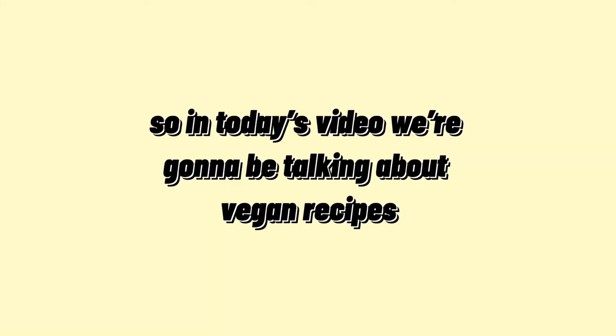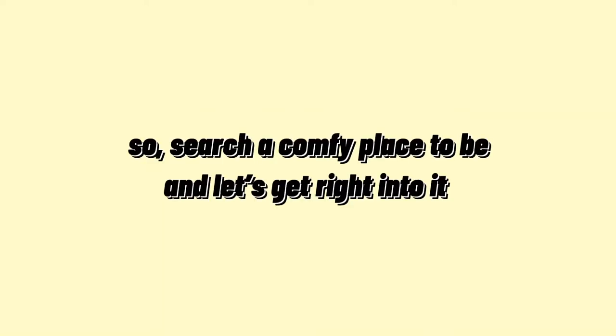Hey, hi, hello! In today's video we are going to be talking about vegan recipes, so find a comfy place to be and let's get right into it.